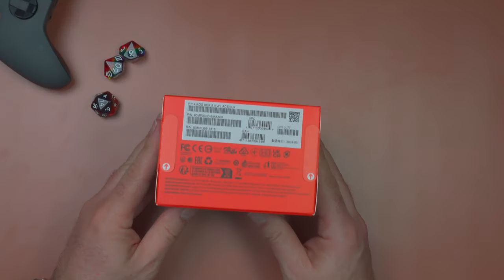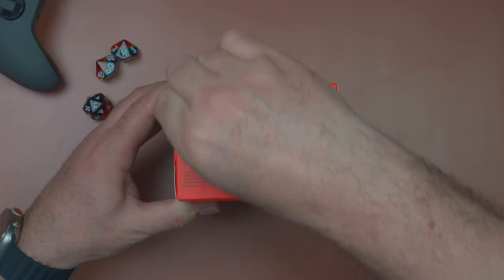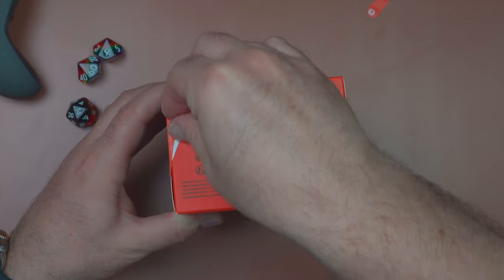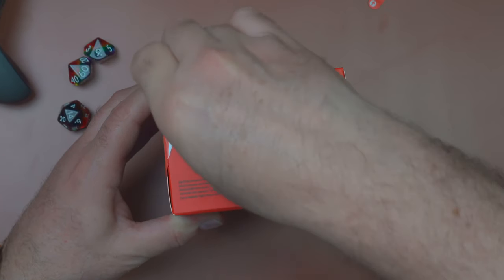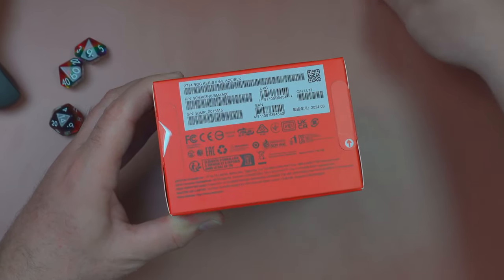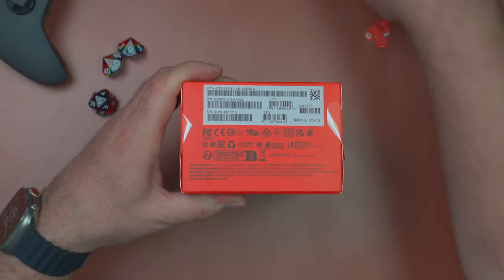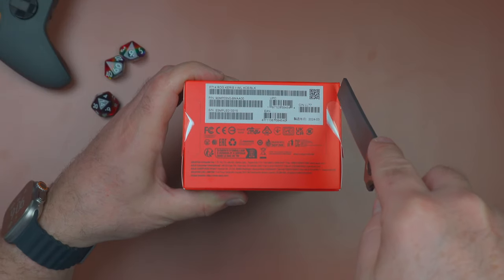It has a very Apple-esque opening — there's no more tape, just pull tabs. The glue's a little tight though and they didn't come off too easily. A valiant effort by ASUS to emulate Apple there, but we're still going to have to use the sturdy knife.